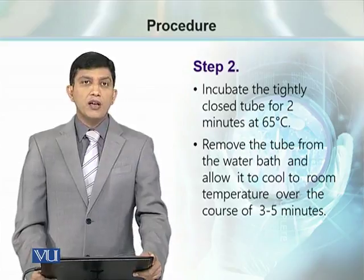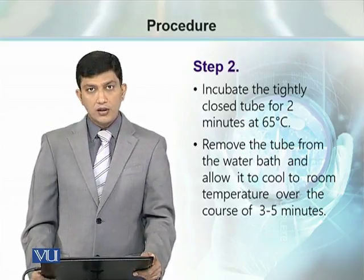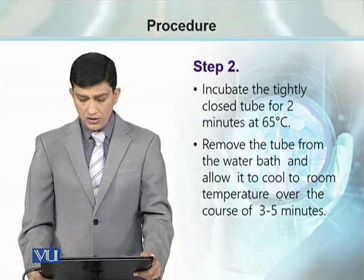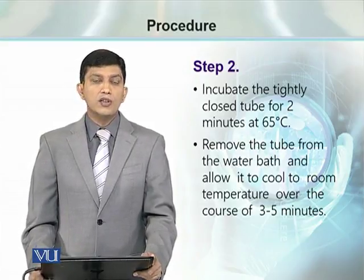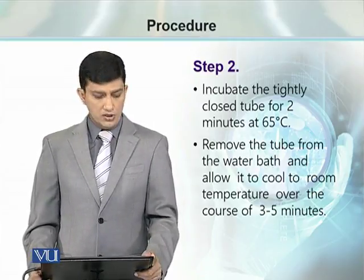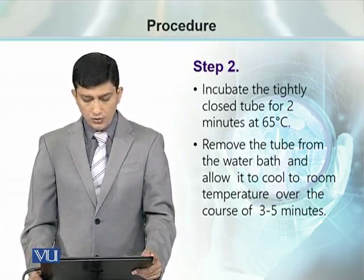In the next step, we incubate this annealing mixture at 65°C for 2 minutes, and after 2 minutes this mixture has to be cooled down at room temperature for 3 to 5 minutes.